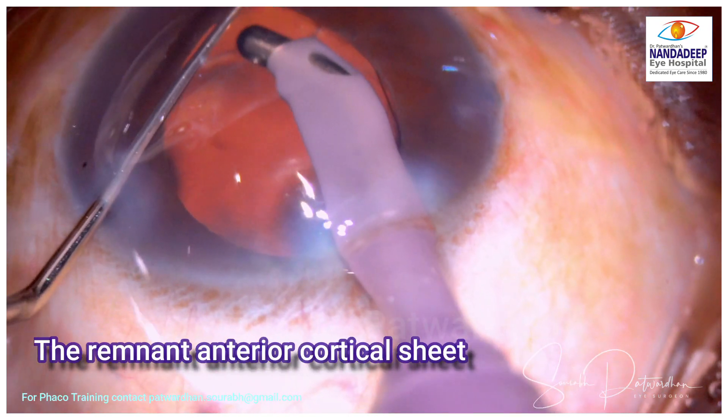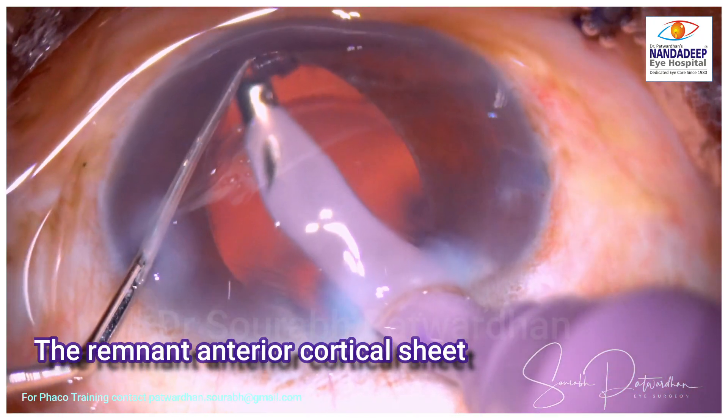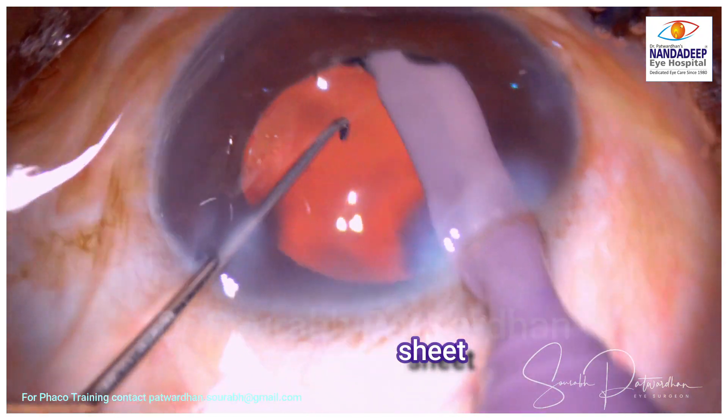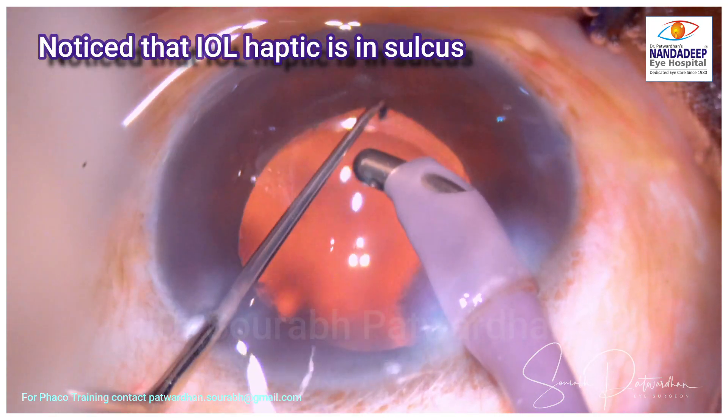I am watching this peripheral part of the bag carefully, and I noticed that in the area from where I took out the posterior cortical sheet, the anterior cortical sheet was still trapped there. Always remember that.